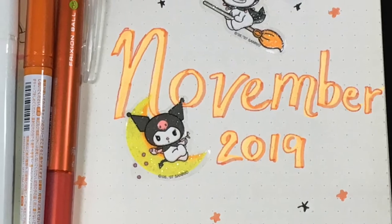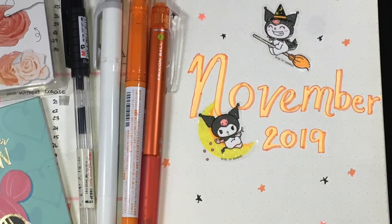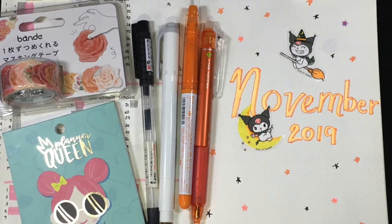It's that part of the month again to make the bullet journal set up. I'm dedicating this spread to Kuromi, my favorite Sanrio character. So if you want to see my set up, just keep on watching.